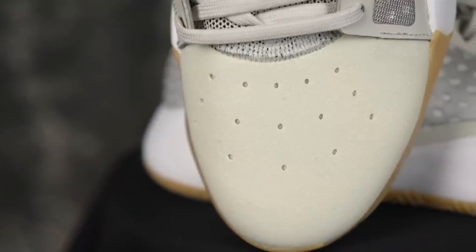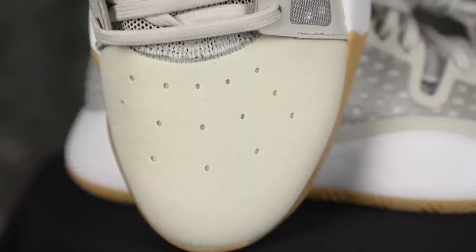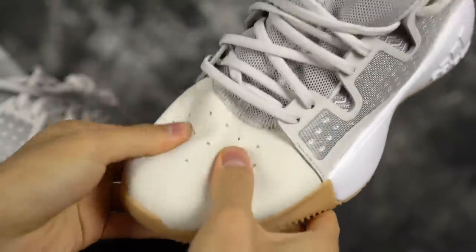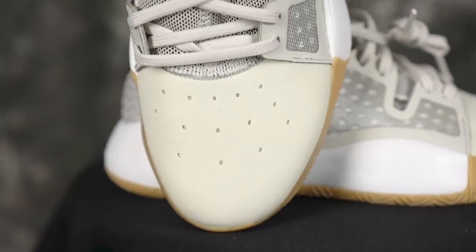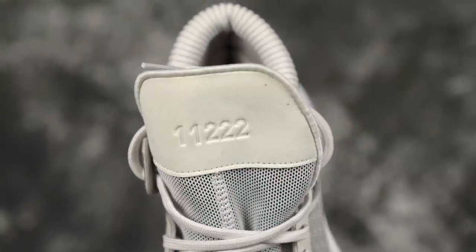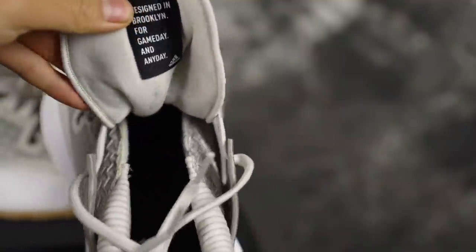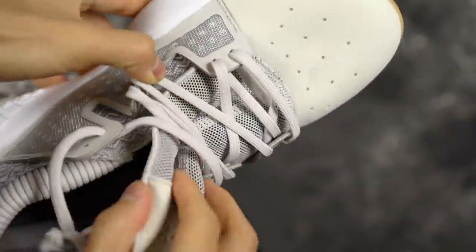Moving on to the materials — this is a trip. In the toe you have a very shitty synthetic suede, it has almost like a felt paper vibe to it. There are some holes in it for ventilation, but it doesn't really go all the way through. In the tongue you have some mesh material, and then all the way on top of the tongue you have the same suede. The tongue goes over — it doesn't go under. I've never seen a shoe that does that.